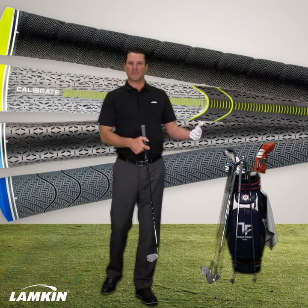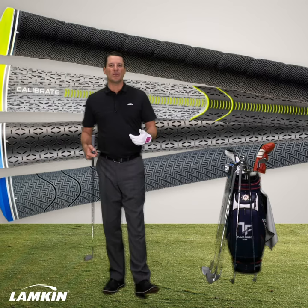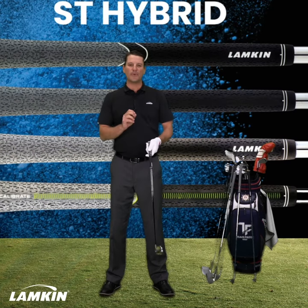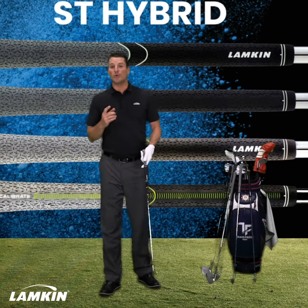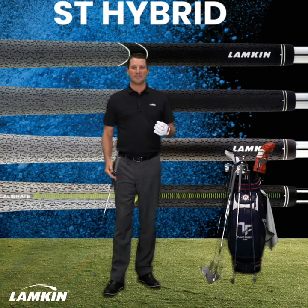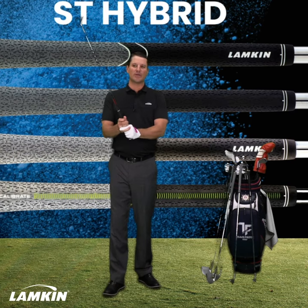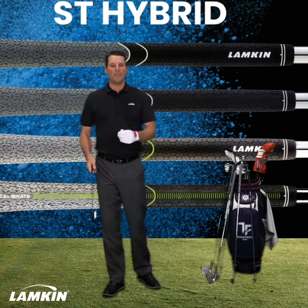On one end of the extreme, perhaps you're playing in wet and humid conditions. I like this grip here, the ST Hybrid by Lampkin. It's made of the new smooth Genesis material, and it's got some cord in it as well. It's a great material that allows for better moisture management.